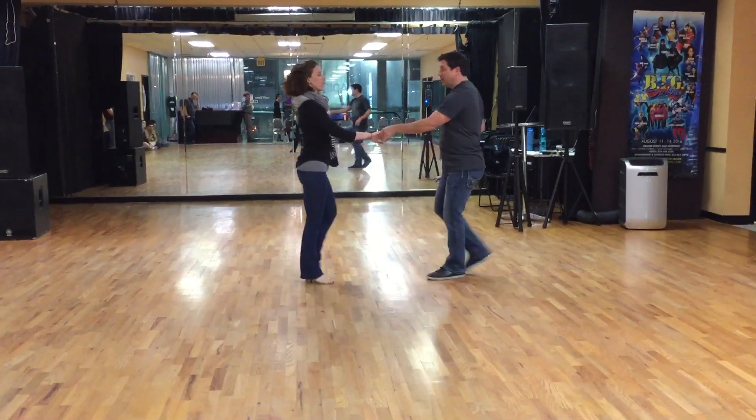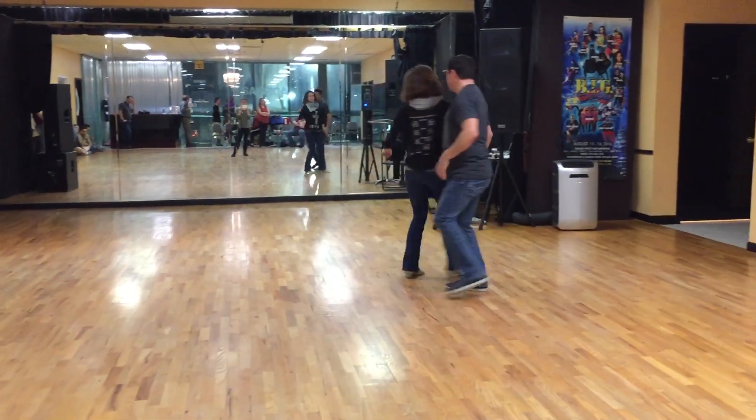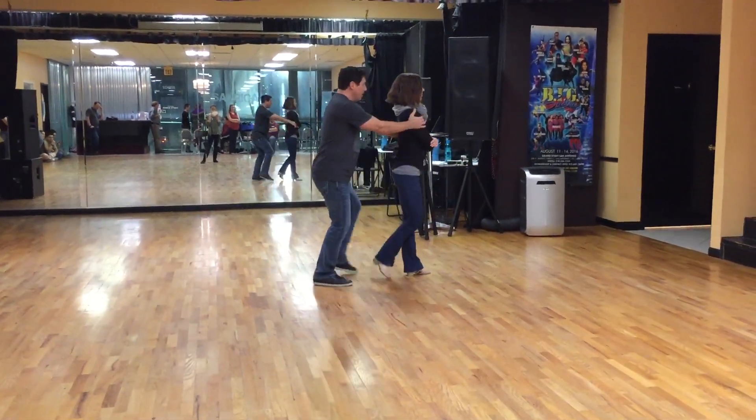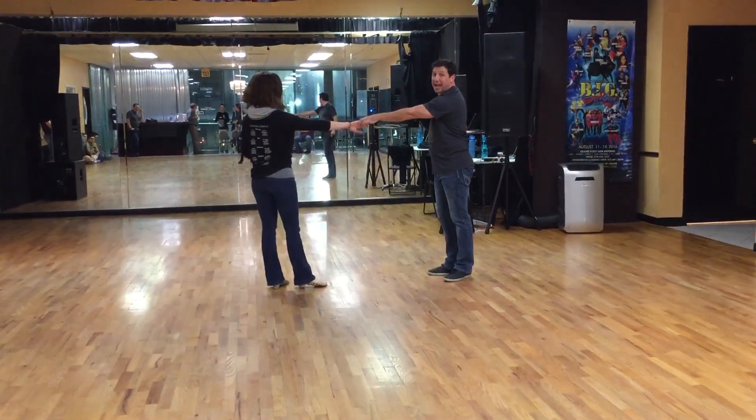I'm going to do it all the way through without stopping. One, two, three and four, five and six, seven and eight. One and two and three, four, five, six, seven, eight — seven and eight for the lady.